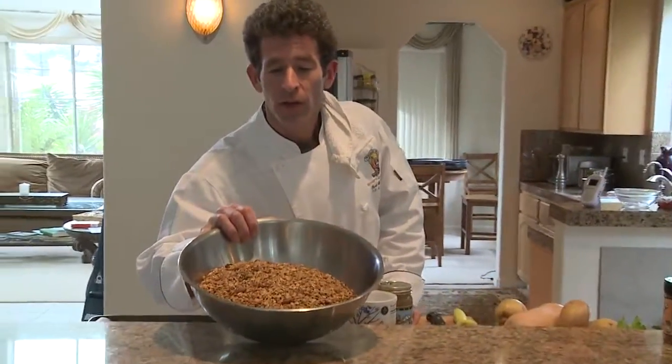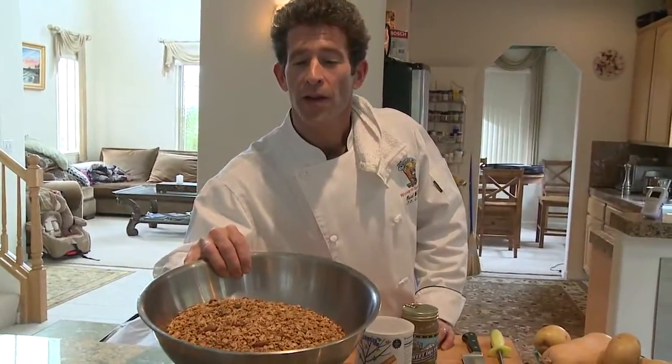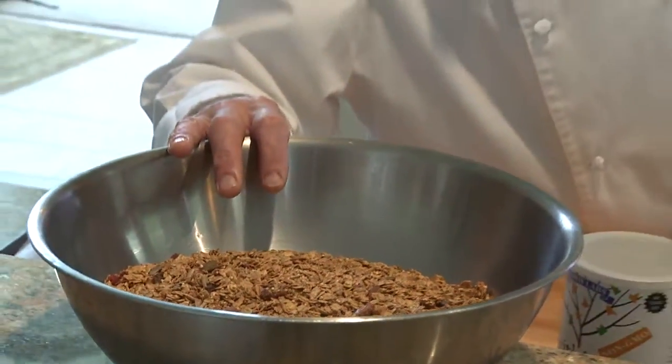Today we're going to make some amazing chocolate granola bars. The thing that's really nice about these bars is that they have a real steady glycemic index. I use brown rice syrup, orange juice, and molasses in the granola, which already has a lot of pumpkin seeds, sunflower seeds, flax seeds, and almonds, as well as quinoa for protein. It's one of the higher protein granolas on the market, and we're going to turn this already healthy granola into some really nice granola bars.